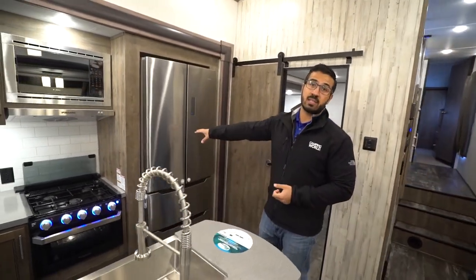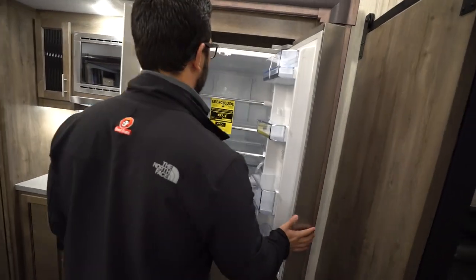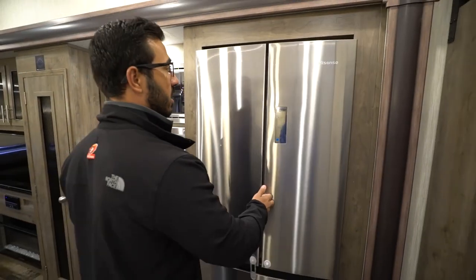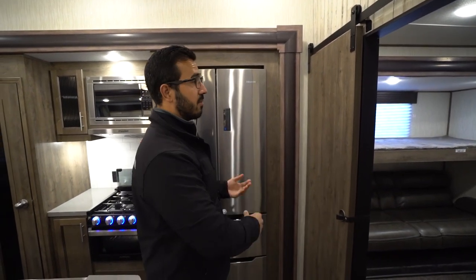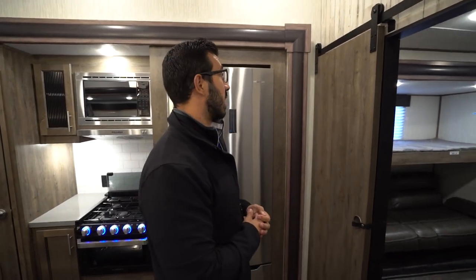You also see the residential high-sense refrigerator. This one does have a dedicated inverter, so you'll be good while traveling down the road. The great thing about a residential fridge is it cools down a lot quicker and it's more efficient. Just remember that you'll either have to have generator or shore power to keep it cold for more than a few hours, unless you are driving.